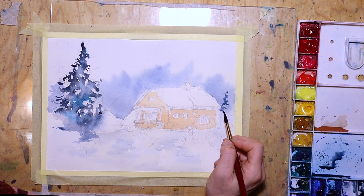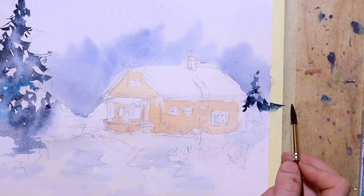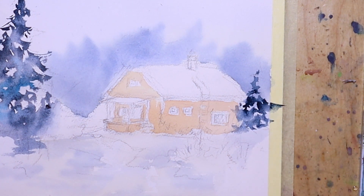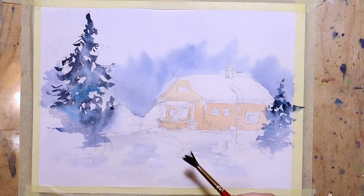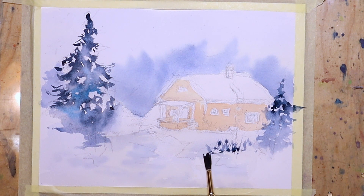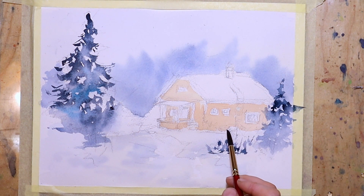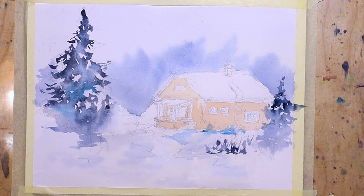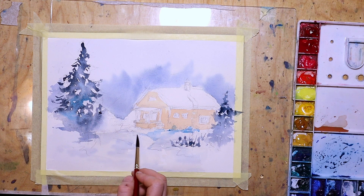I continue with the spruce on the right side, which I paint the same way. This one is much smaller and also frames the house a little bit — I use stronger colors which flow downwards. Then I thought I'd add some grass, or very old grass stems. I split my brush and use the same colors as for the spruces, varying the strokes a little bit and adding some Turkish blue closer to the house to emphasize the path and the snow.